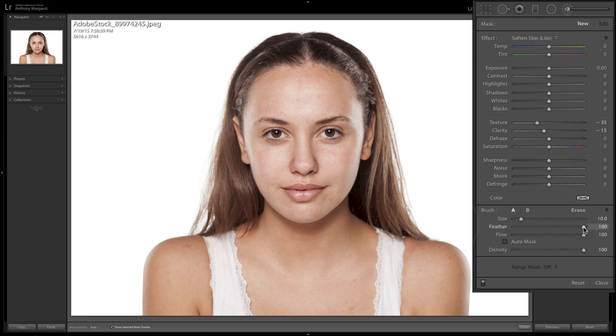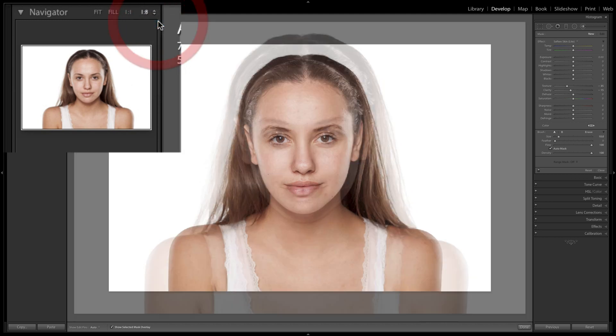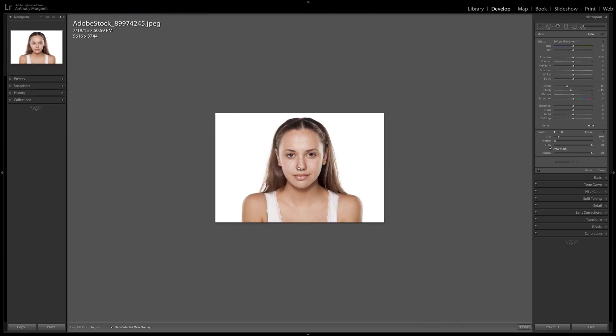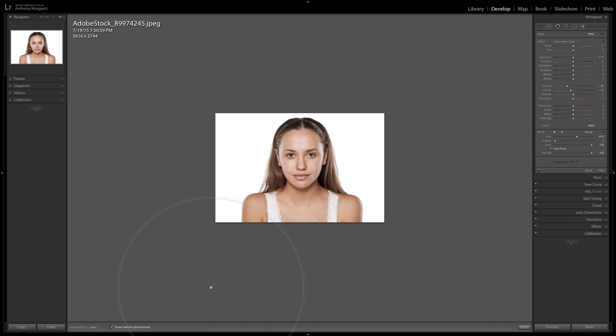Next, I'm going to take feathering all the way down and click on Auto Mask — that's really the trick, Auto Mask. We need to have the preview smaller. Over in the left-hand column, we want 1 to 8 view. If you don't see it, click the drop-down and choose 1 to 8. Now we have the smaller image. We need a brush big enough to cover all of her skin. Also, on the bottom toolbar, I have Show Selected Mask Overlay turned on, so you'll see in red where the brush is affecting.